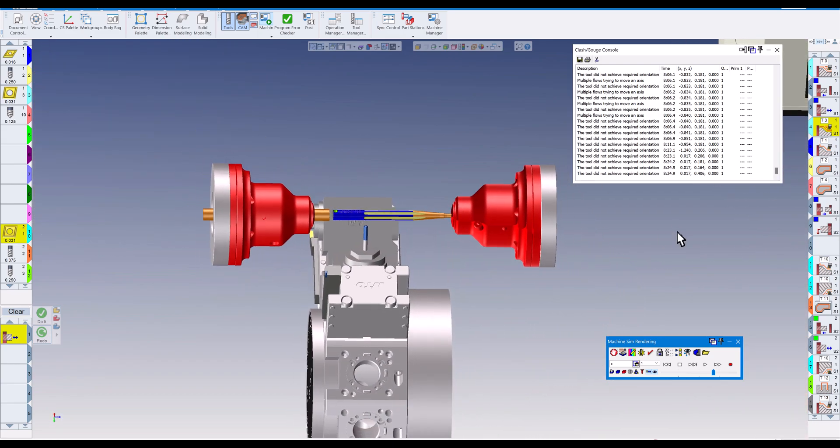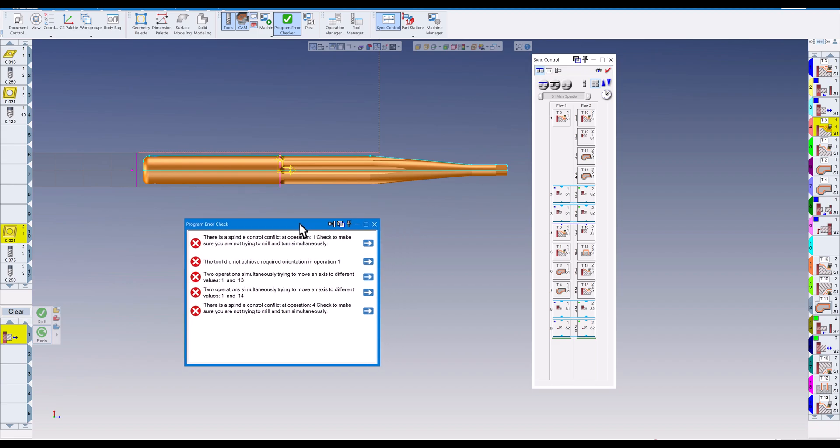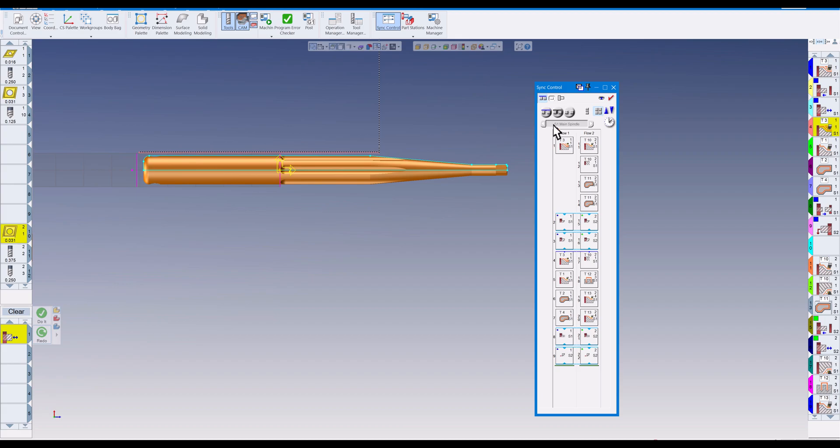Our part is finished but we have lots of alarms. If I close this and bring up my sync control, there are a number of ways to sync the tools. It says there's a spindle control error — make sure you're not trying to mill and turn simultaneously. If you close this and click this checkbox, it looks at the program and tries to find errors. You can also control which flow controls the spindle RPM — upper or lower turret — and GibbsCAM will put in the code for that.